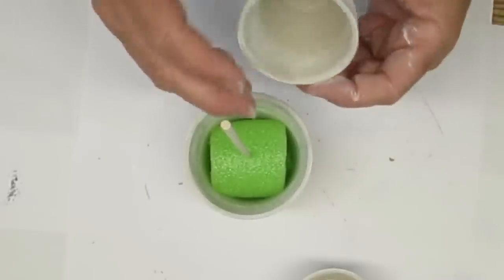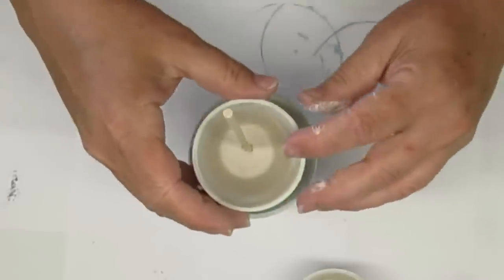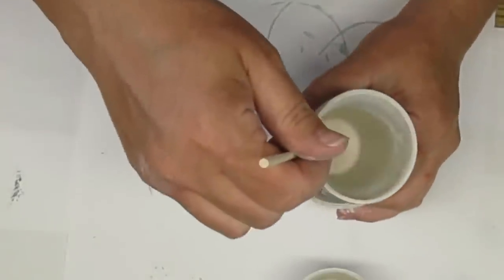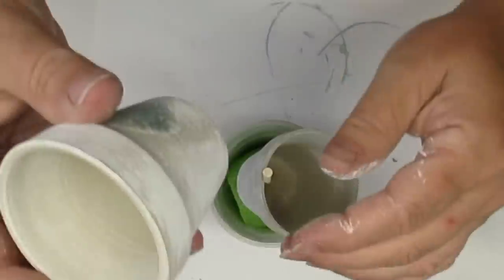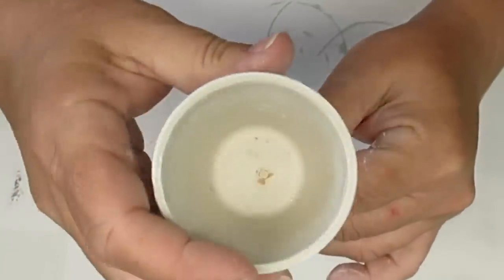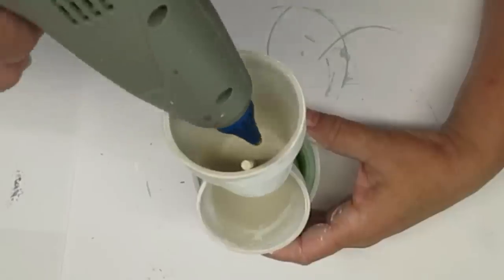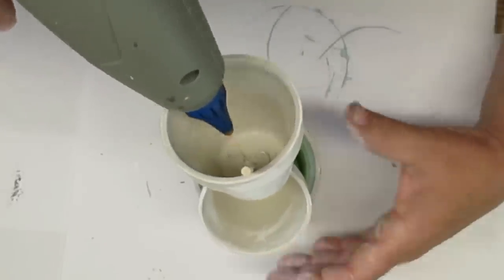I've pushed a quarter-inch dowel all the way through the pool noodle and now I'm going to feed the other two pots down the dowel and then glue them so they're sitting one way and then the other way. Just some hot glue on that dowel and the pot will hold it in place nicely. I also added some hot glue down at the bottom of the pot where the dowel originally comes through, and that just secures it even more.